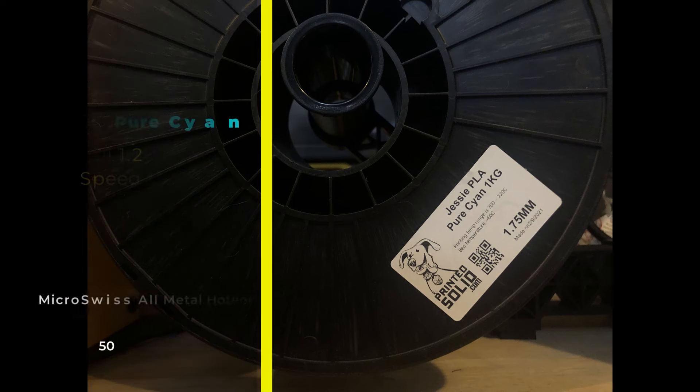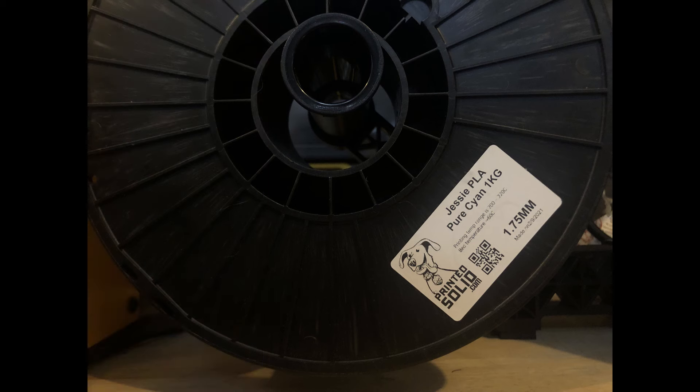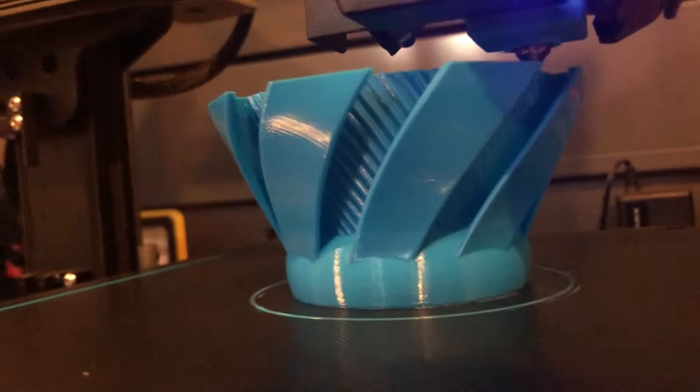I'm going with Jessie Peely pure cyan. Layer height is 0.12 and wall is 1.2 at 35mm per second. Let's see how this print turns out.